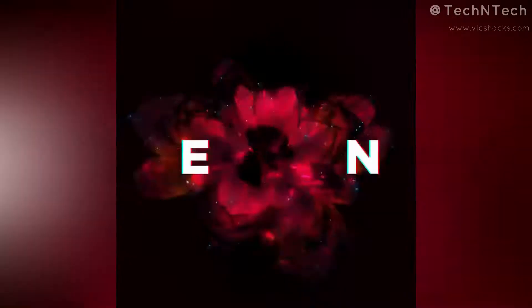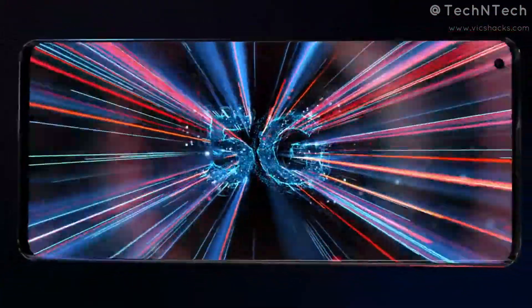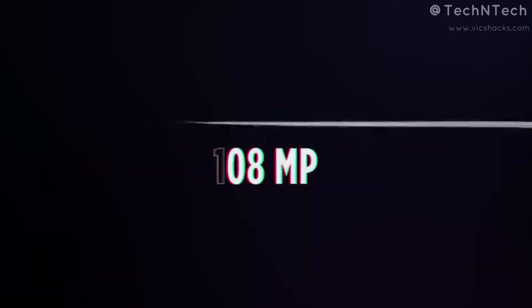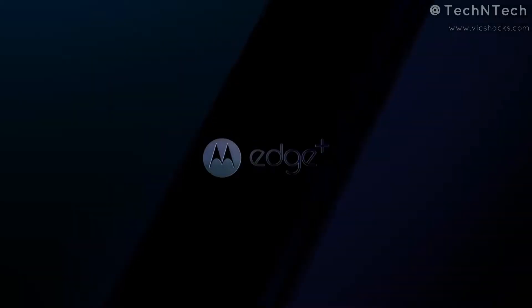It's going to be launched in India on 19th May. The Motorola Edge Plus comes with highlighted features like the Qualcomm Snapdragon 865 octa-core processor, 5G connectivity, a 90Hz curved AMOLED display, a 5000mAh battery, and a 108MP camera sensor. These are the major features of the Motorola Edge Plus smartphone.